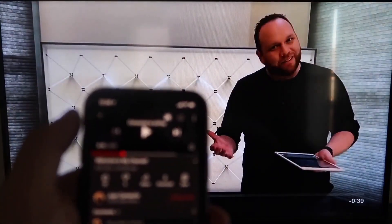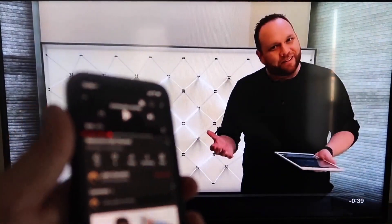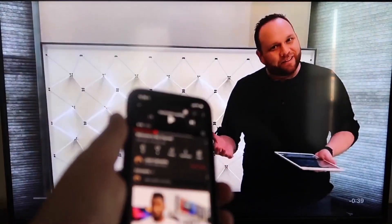My name is Juan and I make weekly tech videos. As you can see, it works — your phone mirrored right onto your TV. I love Apple AirPlay.